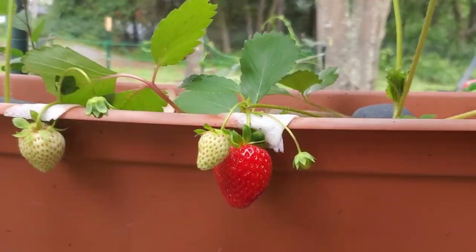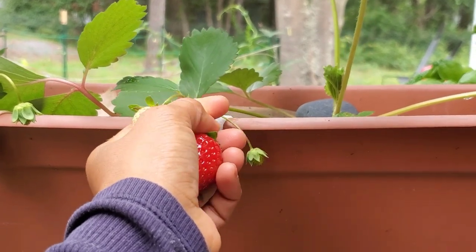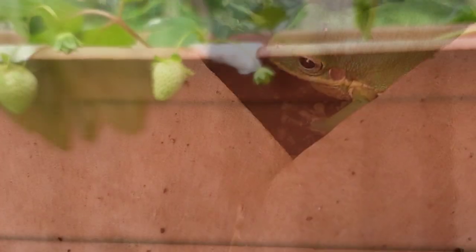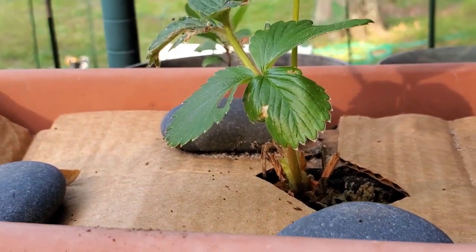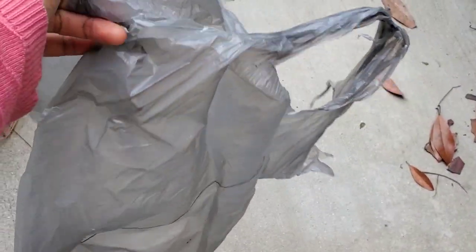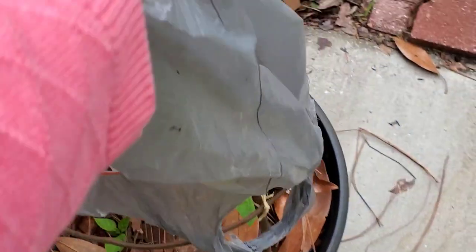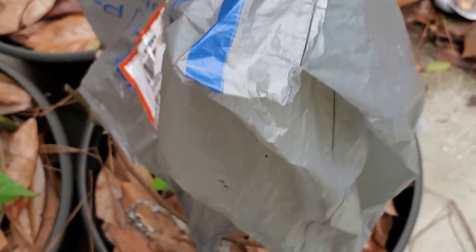These are my strawberries, and as you can see they can be very prone to root rot when they get really soaked with water that can't drain from the pot or container. This really damages the root system and makes plants more prone to pests and disease. If you have plastic bags, you can use them to keep rain from pouring on specific plants too much.